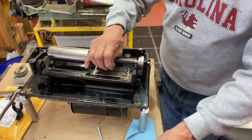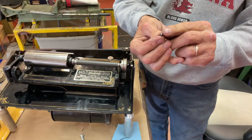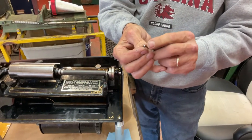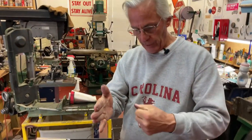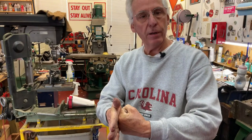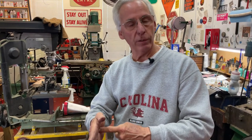So to cure that problem, I took the screw and I've tapered it down like a pin point. So that means here's the casting, and this is the screw. Instead of having a big flat piece hitting it, I'm hitting it with a pin like this. And that's driving into the casting a little, and it's holding it in place.